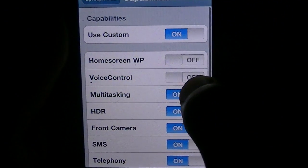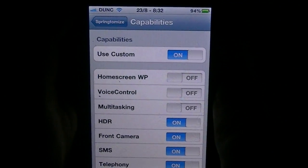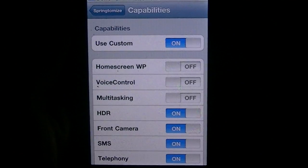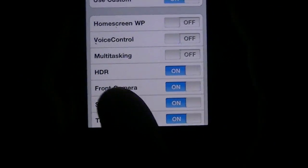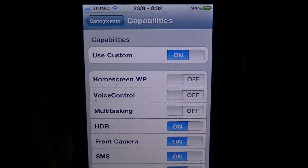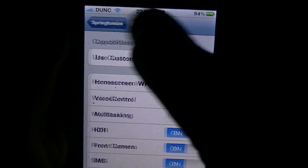Go to Capabilities and then turn multitasking to off. If you know about multitasking, what you can do is download something called Backgrounder from Cydia and that will allow you to do true multitasking. But with this — on normal multitasking, if your app crashes you have to go into the app switcher, find it and turn it off. But with multitasking off, the app essentially quits, so you're left with much more memory on your phone and it feels much more responsive.